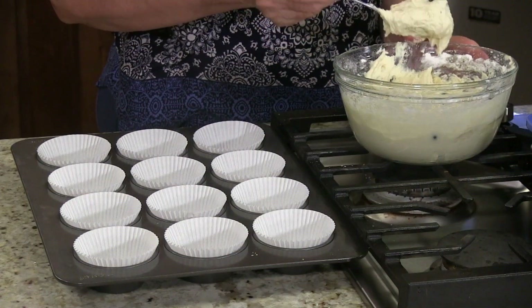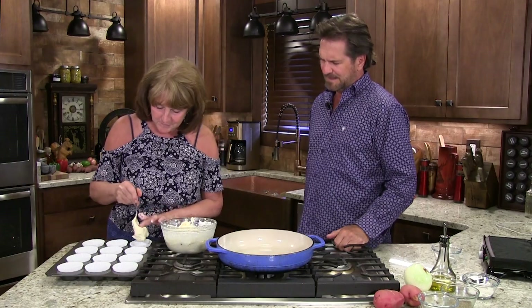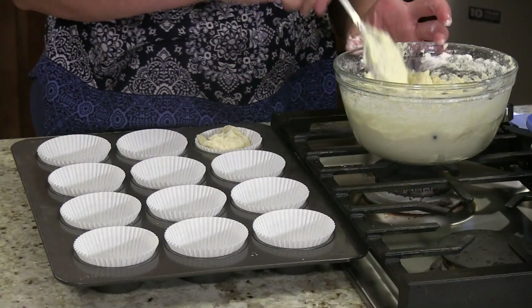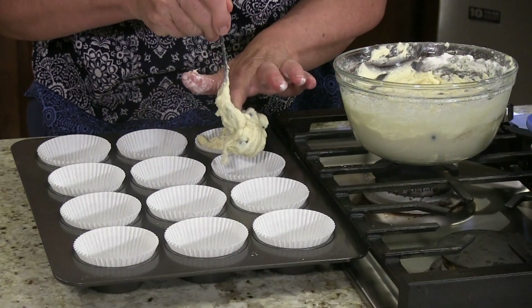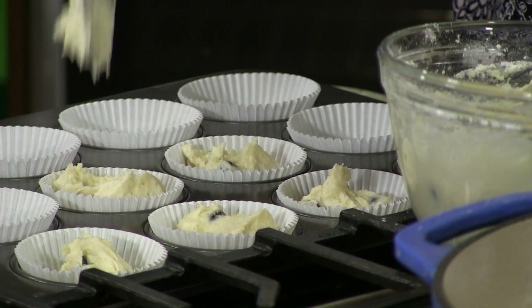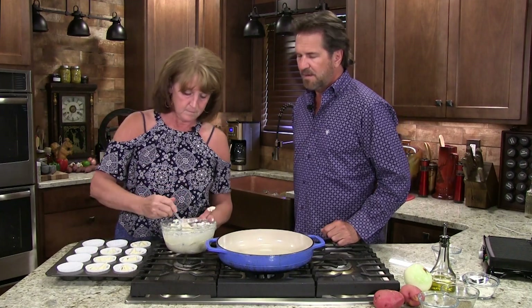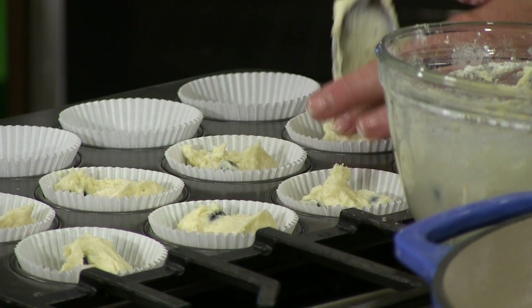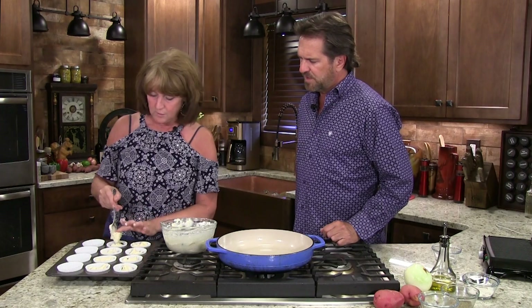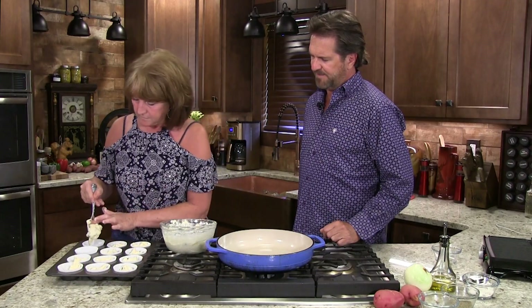I'm going to fill these about three quarters full. Oh, smells delicious. It's about three quarters way full. Nothing to it — a little spoonful in each. These are one of the best smelling little recipes. It doesn't look like there's a whole lot there, but when these are cooking, the kitchen just explodes with good smells. I always got to have something sweet. With breakfast, you got to have a little muffin.